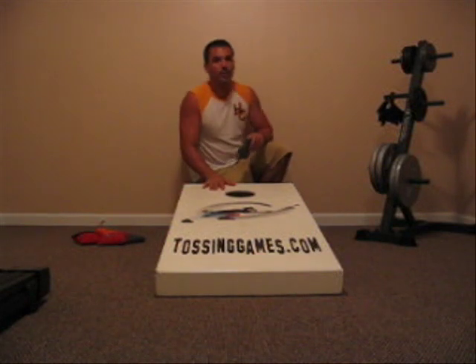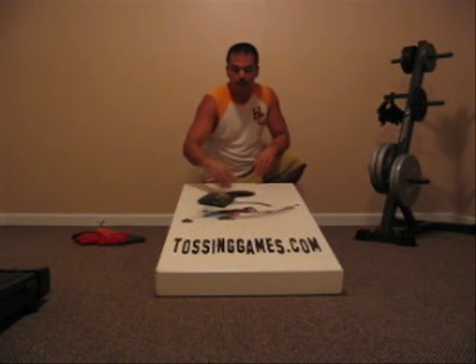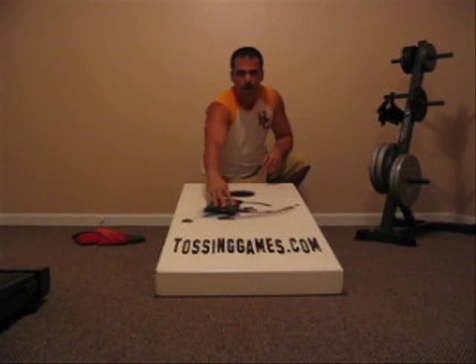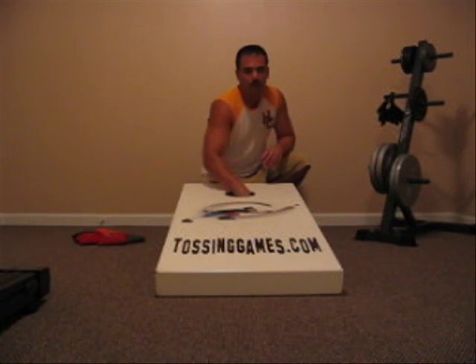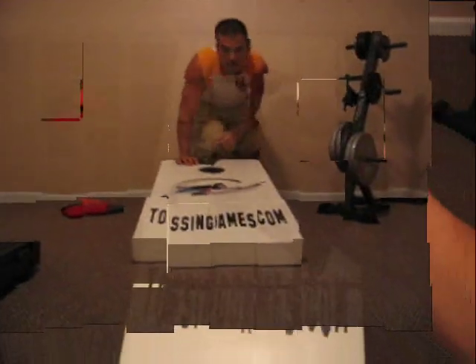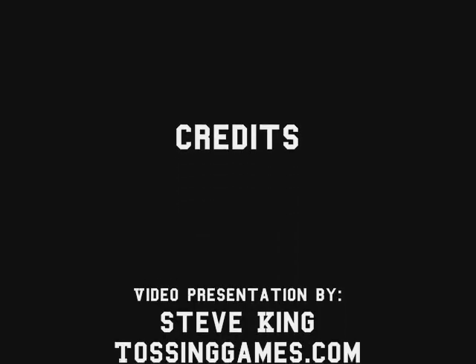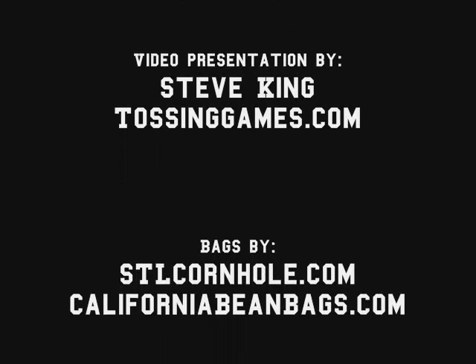Also, arc is important too. It really depends on how much arc you have. If you're good, you can throw it straight on and hit it every time. Some people need that arc. Just think of a McDonald's arch — you want to have that arc. That arc will slow the bag down, forward hit, slide, and in. That's all. Thank you.